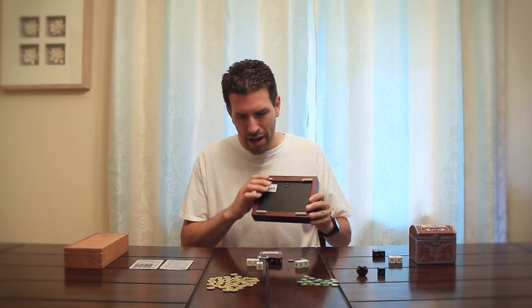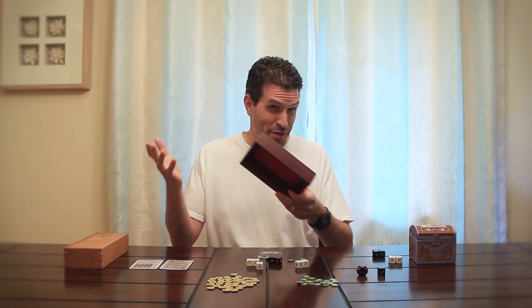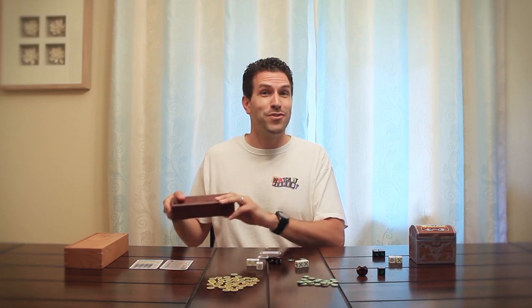I then put little felt feet on the bottom so I can put it on my table and not worry about it scraping things up, and then on the bottom put a little bit of cloth. So if you're looking for a dice box, keep an eye out for interesting and clever picture frames — you might be able to find something that's unique to you.